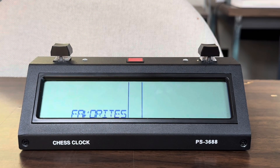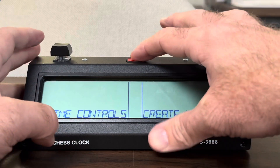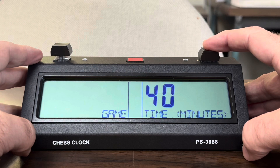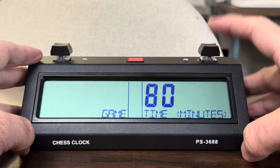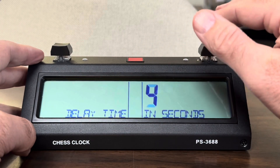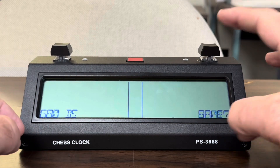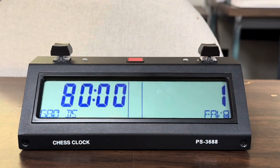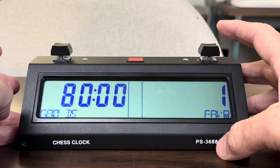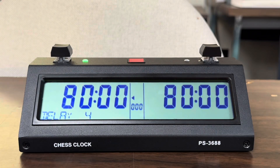First thing: I set this for a game in 80 minutes, so I'm going to go to create new, one-phase game in 80 minutes. Time delay yes, five seconds — game delay, game 80 D5. Save. Now what we need to do is go into favorites and select it.